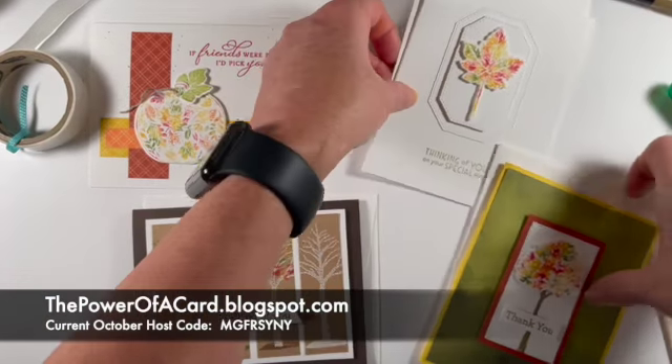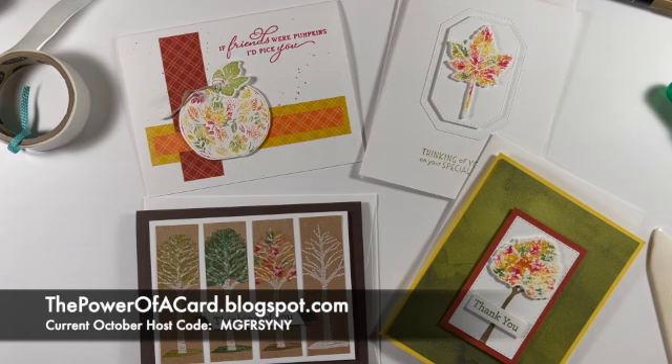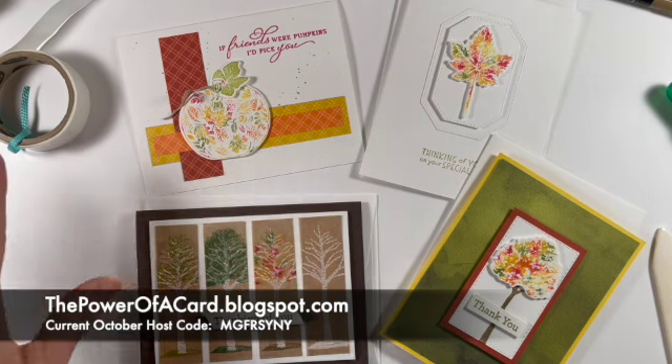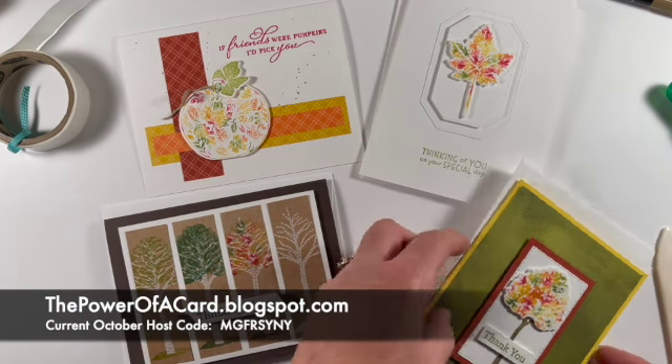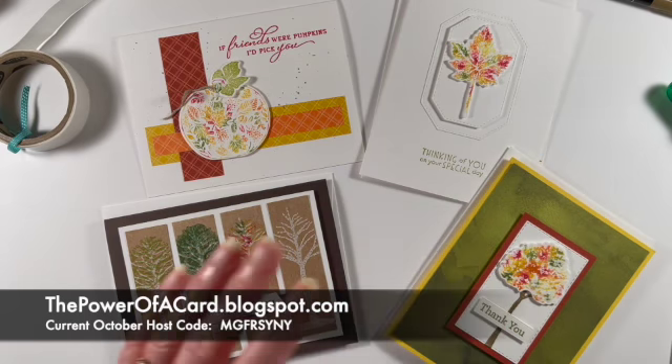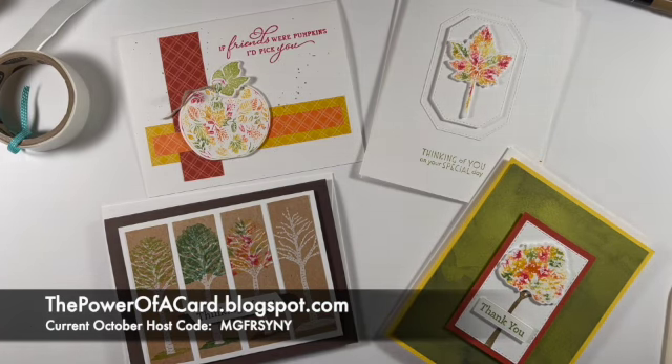So there you have it — a custom stamp pad, really fun and easy to do. Think about some of the other things that you could do. It would be really pretty if you did something with Coastal Cabana, Bermuda Bay, and maybe Pacific Point, or maybe some of our pinks and purples together. Just give it a try and see what you come up with. Thanks again for watching — please share this video with your friends and give me a thumbs up. I appreciate it so much.